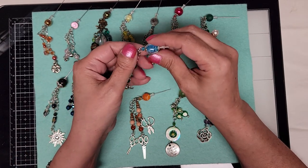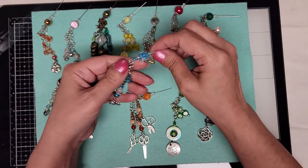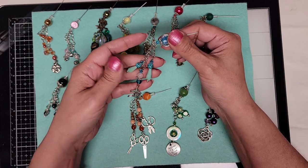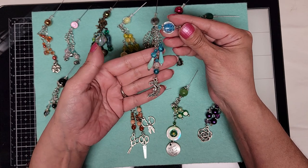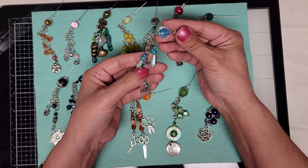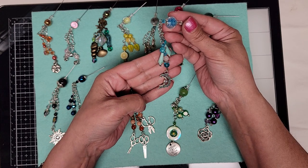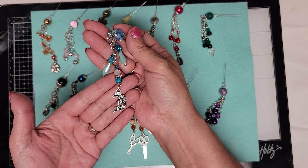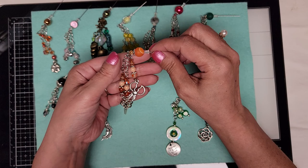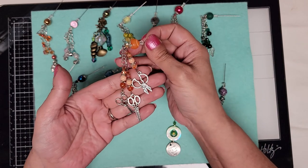We have another glass bead here — these are lampwork glass beads, the yellow one and this one. It's kind of a flat oval shape with some blue crystal beads on it and a pink semi-precious bead, rose quartz. And I guess that would be the moon on this one. Then we have orange — orange glass bead with various orange and crystal beads, with three different little scissors.